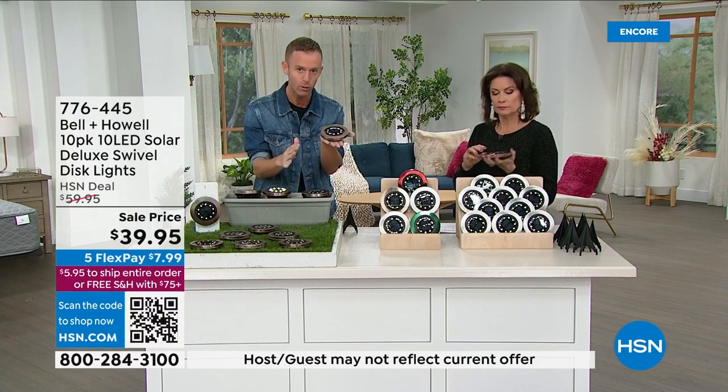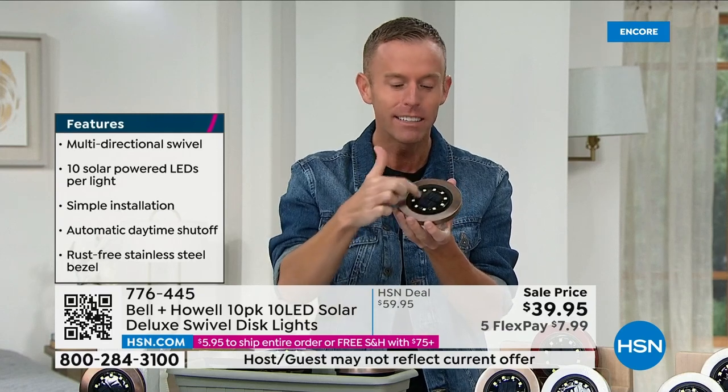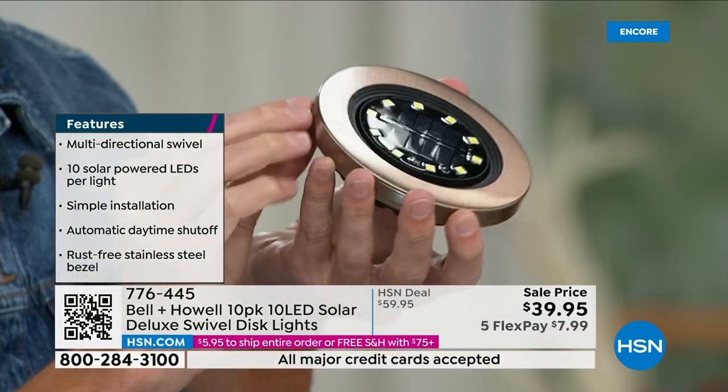Line your staircases with these. The sun powers them. They all work independently, which is different than other items — because every single one has its own built-in battery with its own solar panel, so all 10 can work on their own.